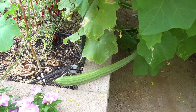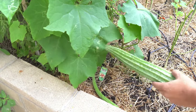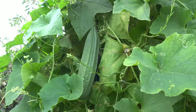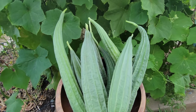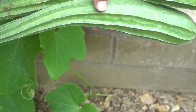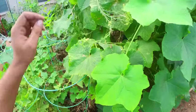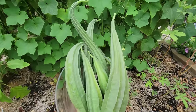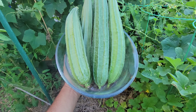Ridge gourd, also called Chinese okra. If there was one vegetable that could be called the star of the month, it would be the ridge gourds. Our ridge gourd plants were very prolific — we were able to harvest a lot of ridge gourds from our raised bed trellis area. Ridge gourds are another vegetable you cannot eat raw — you have to cook them, and it's a very delicious vegetable. There were two varieties: one shorter and one longer. Both varieties were very nice and yielded a lot. There were even more ridge gourds in the next few days.